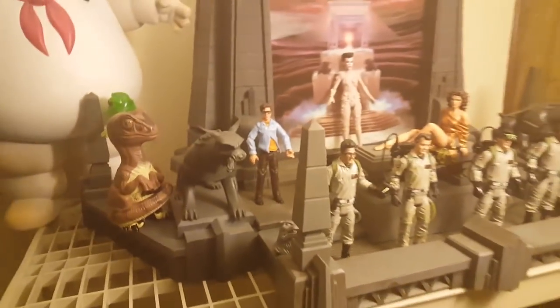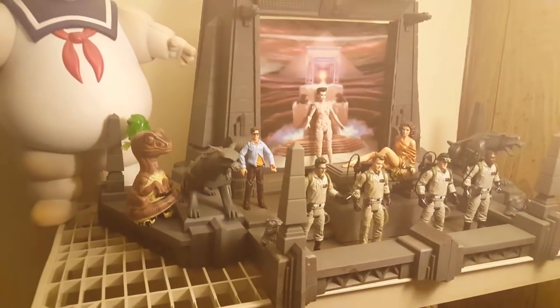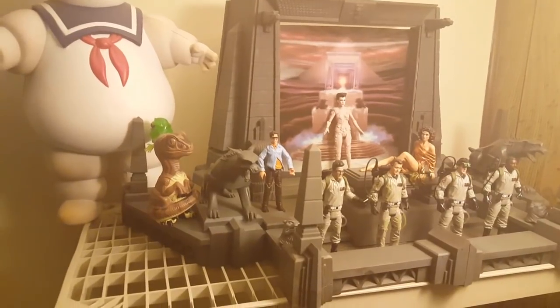This is actually one of the really most amazing play sets that Bob has ever seen.